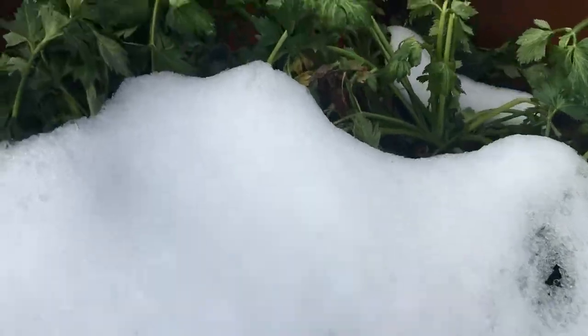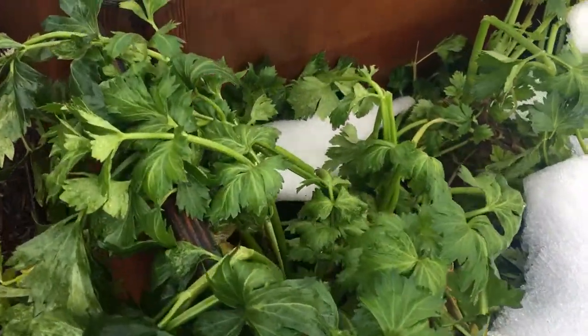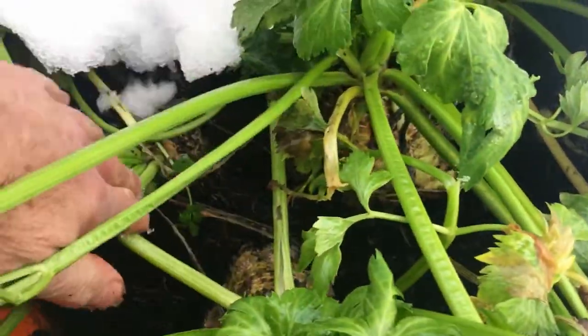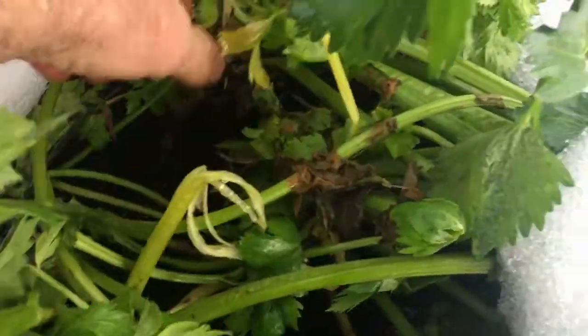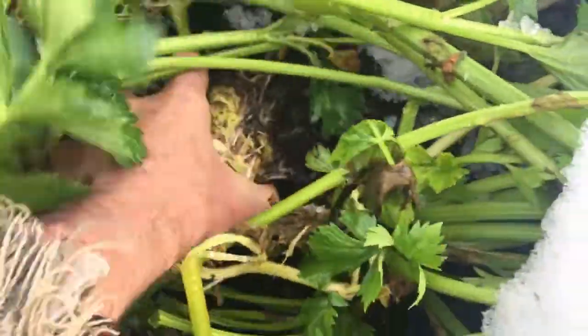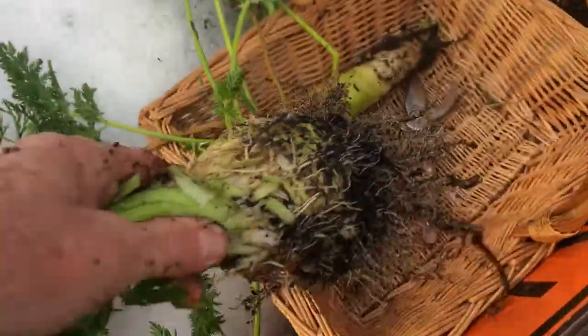And here is where I got my celeriac growing. Looks like they did quite well. I'll have to go pluck him out. There we go — get him in the basket.